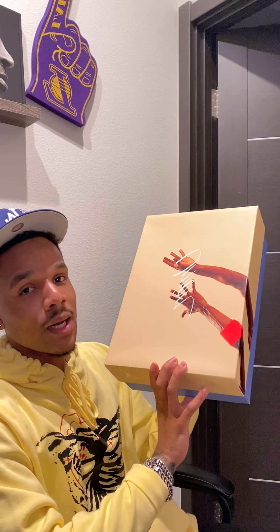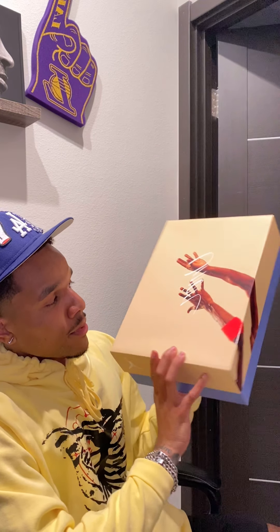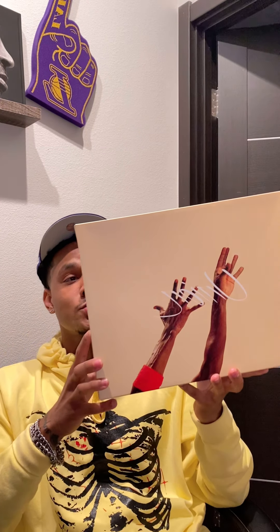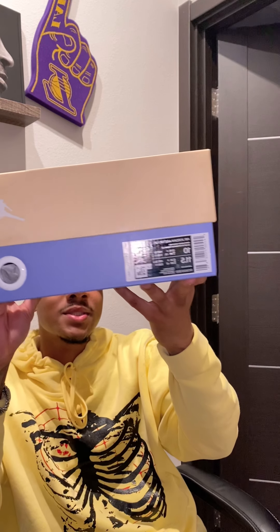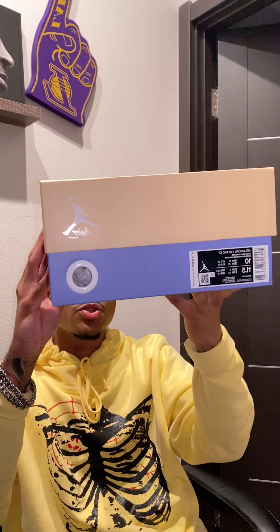I'm excited for these. I was actually able to hit these for retail. But let's just start with the box. This might be the hardest box I've ever seen, especially on an Air Jordan. This box is crazy, bro — just the colors, the detail, the packaging on the inside, which I will get into in a second. As you guys can see, I was able to hit my personal size, a size 10 in the Air Jordan 4 Guava. Got them directly from Union when they came out on the website. These is dope.